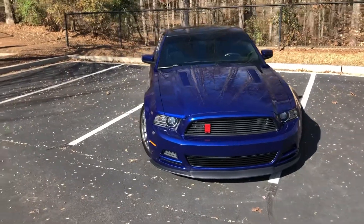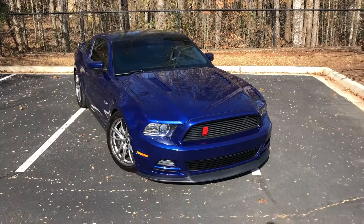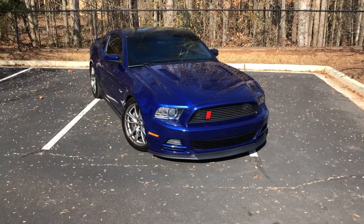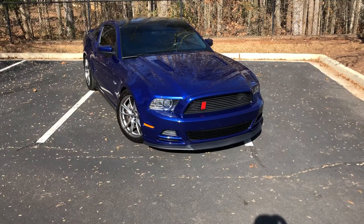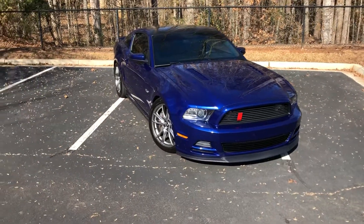I'll be making some more videos on it. I definitely plan on eventually supercharging it — either a Paxton Pro Charger or maybe a BMP Gen 3, something along those lines. But yeah, just showing you the new car. Alright!